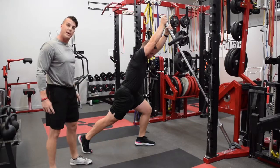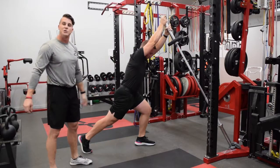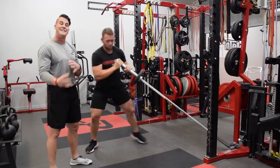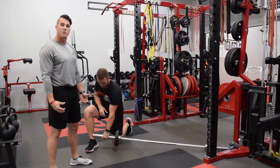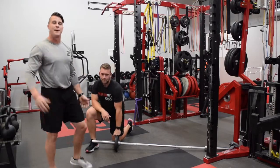This is a great exercise to train power in a different plane than we normally do. Continue to check us out — we'll give you more options to train outside of the norm. We'll see you guys next time.